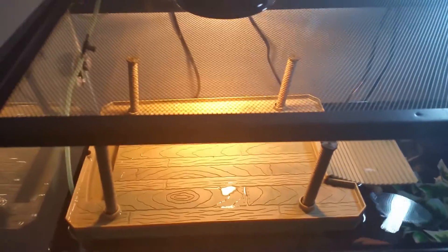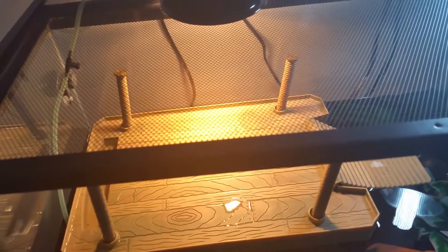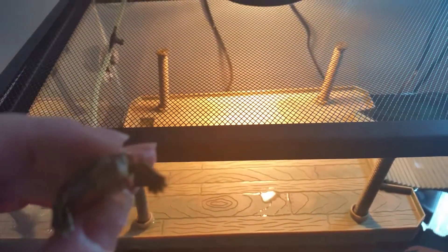This is Morpheus — he is no bigger than a quarter and we just met today. He's a Western Painted turtle, got him from a turtle shack. This is my first turtle.